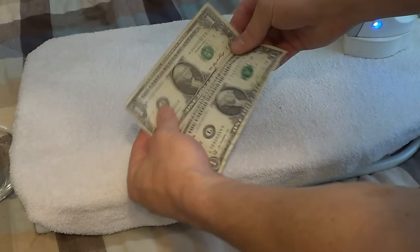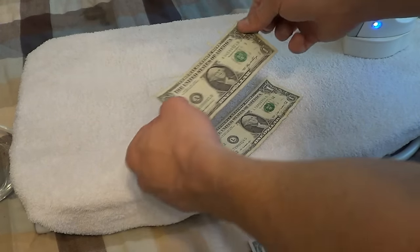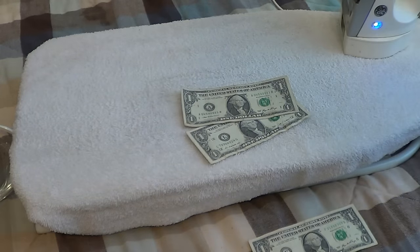If we compare the two, it looks like soaking it actually gives you a little crisper dollar. I hope this helps — let's go ahead and move on to our dollar origami. See you in the next video.